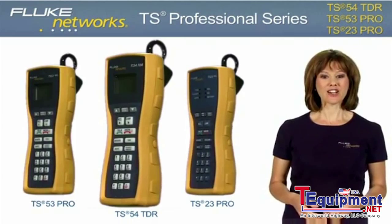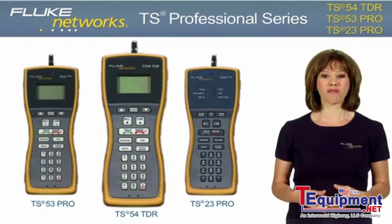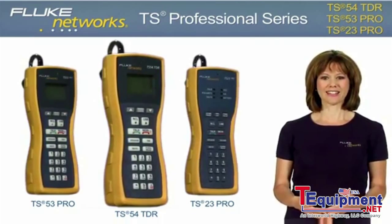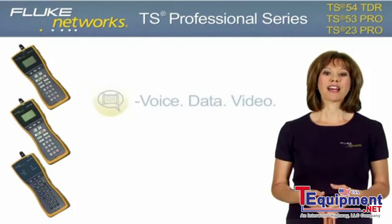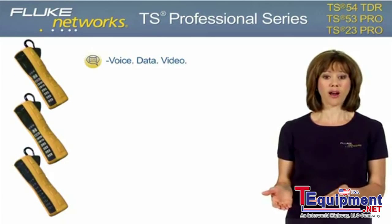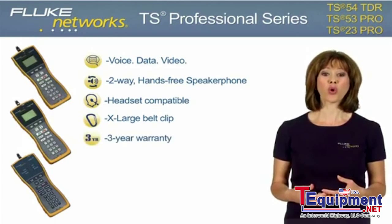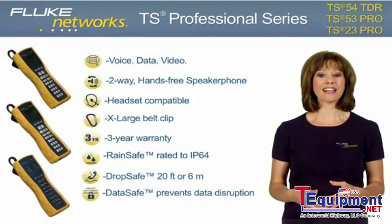The TS54 TDR, TS53 Pro, and TS23 Pro deliver voice, data, and video professionals and communication service provider technicians the essential test solutions for today's high-speed networks. These next generation test sets lighten the tool belt by combining testing functionality into one professional tester to provide a complete voice, data, and video test solution, offering a significant weight and price reduction over existing products. All three models deliver a 2-way hands-free speakerphone, headset compatibility, an extra-large belt clip, and 3-year warranty, as well as the latest advancements to our best-in-class RainSafe, DropSafe, and DataSafe technology.